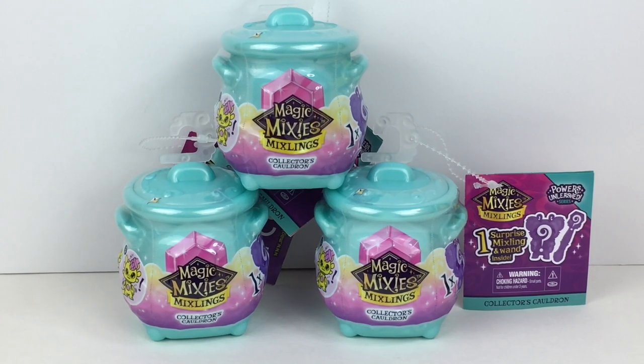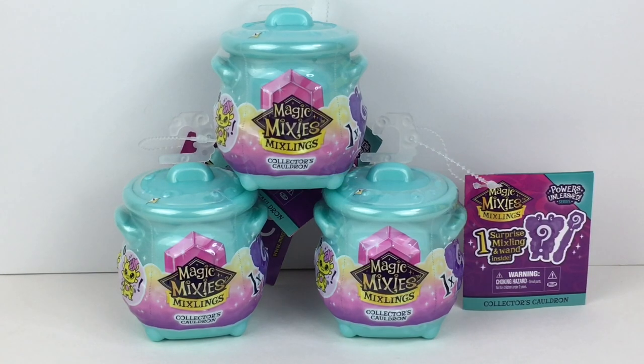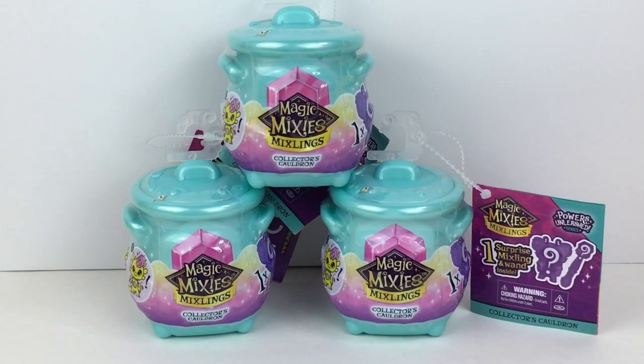Hi everyone and welcome back to my channel. Today I'm really excited to be opening some of the new Series 2 Magic Mixies Mixlings. These are the mini single pack collector's cauldrons and I picked these up at Target on my most recent toy hunt. If you're new here, welcome — we are a collector hobby and review channel, and of course if you like what you see, feel free to subscribe.